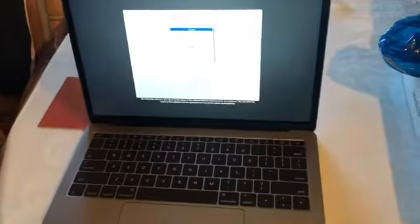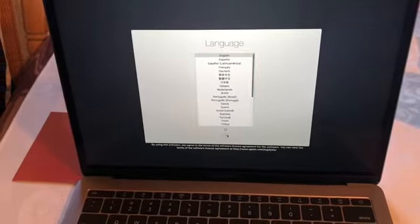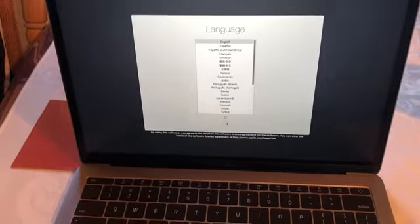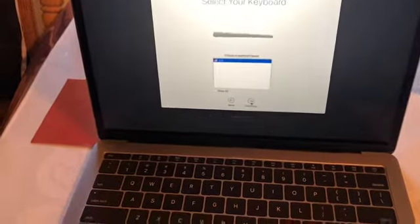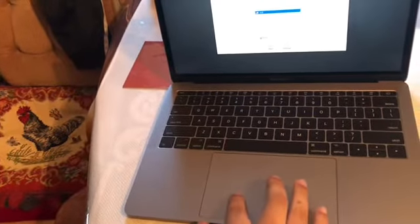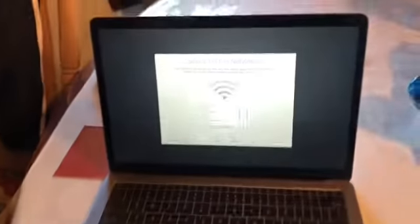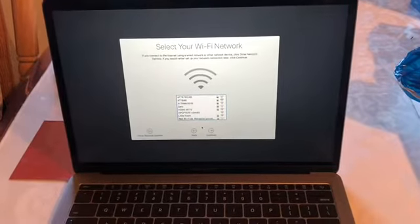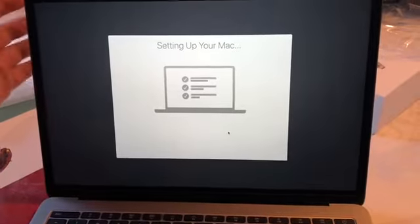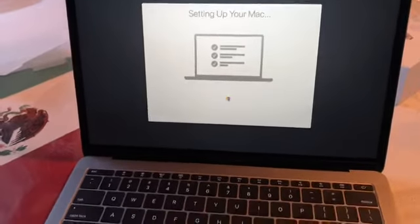Let's go ahead and set this up. English as the main language, United States as the country, yes I want the US keyboard. Do I really need Wi-Fi? Let me set this up and I'll be right back. Now I am setting up the Mac and it is on the 'Setting up your Mac' screen, because I did enter all my information — my emails, passwords, and everything.